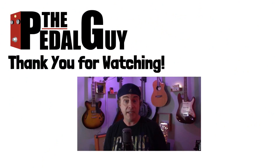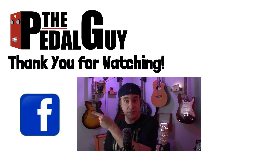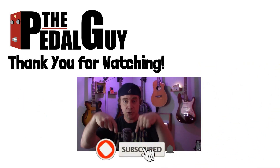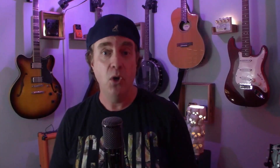Thanks for stopping by. I hope you enjoyed this video. If you have any further questions, be sure to visit us at thepedalguide.com. In the meantime, follow us on Facebook, follow us on Instagram, and also be sure to subscribe to our YouTube channel for weekly videos and tutorials. Thanks for stopping by here at thepedalguide.com, where I love pedals, and so do you.